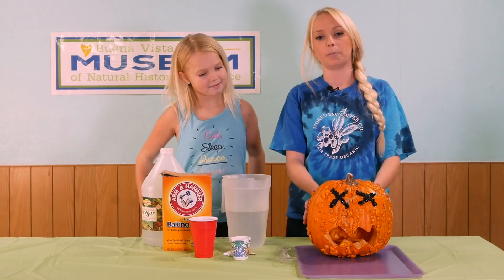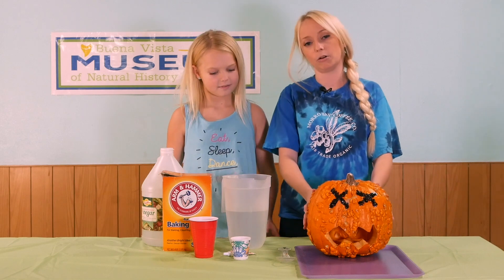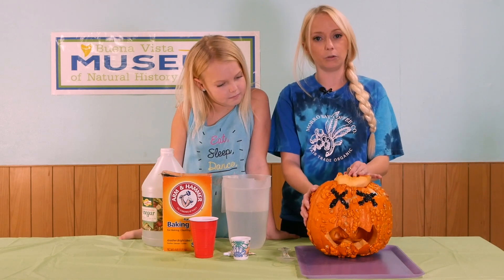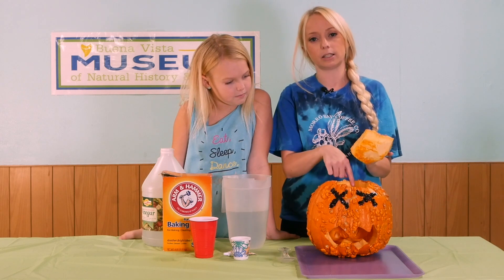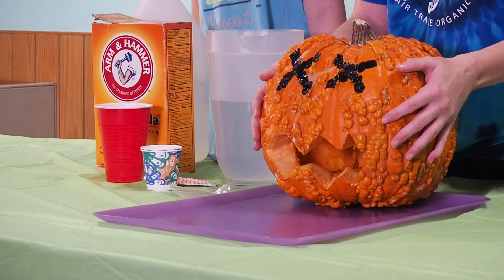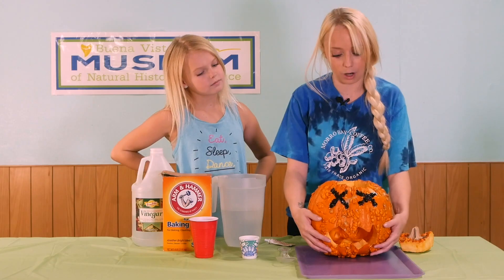First, we need to carve out a pumpkin. You should ask your mom, dad, or your guardian if they can assist you with that. You will want to remove the top and hollow out the inside. You can either stop at that step or you can create a scary face so that way we can see the foam come through the mouth.